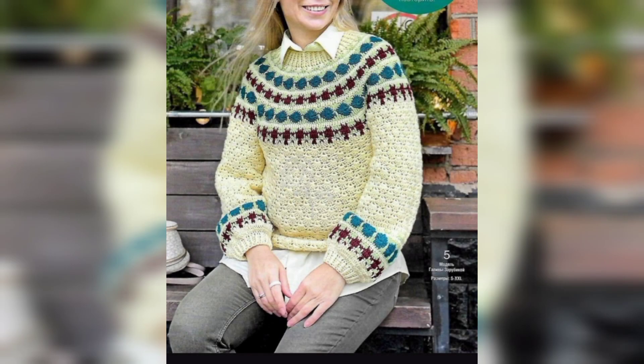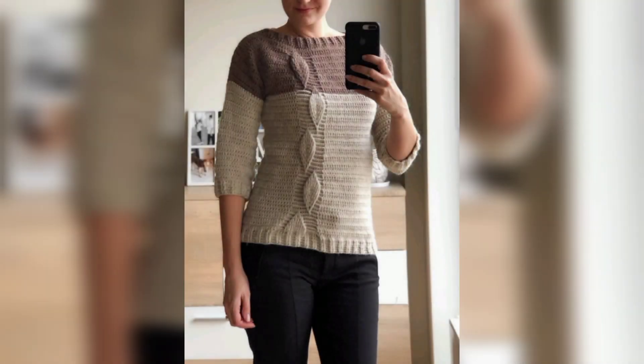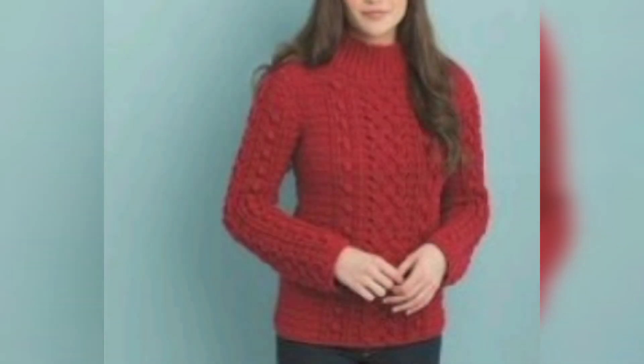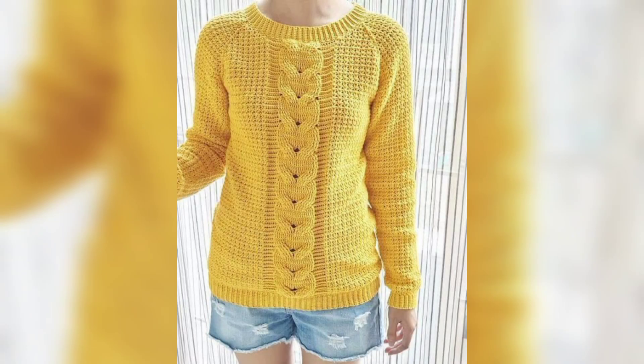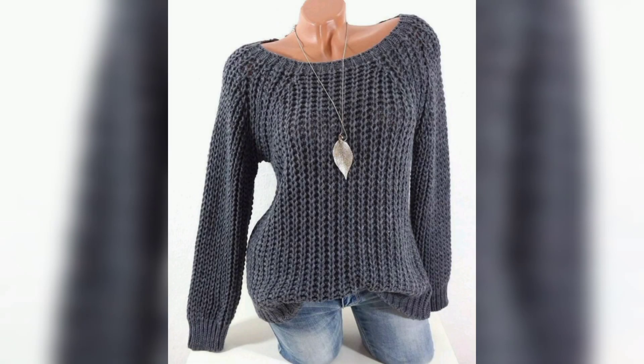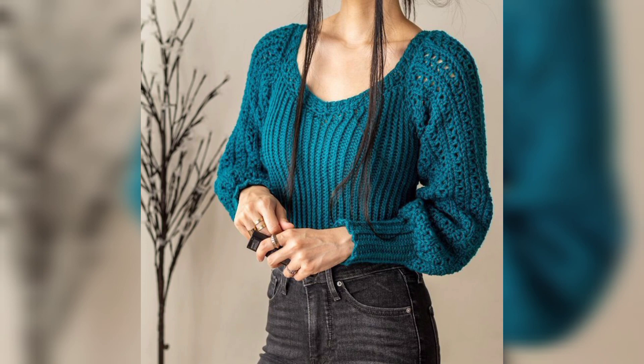Most crochet sweater patterns use basic beginner-friendly stitches such as single crochet or half double crochet stitches. These crochet sweater designs are simple to make and will look stylish and unique on your little one. These design patterns feature fabulous designs from easy options. A crochet sweater can be as simple or elaborate as you want — all sweaters share this common design for crochet lovers.